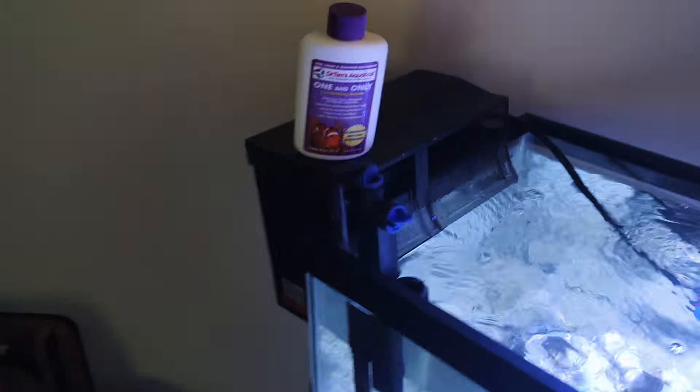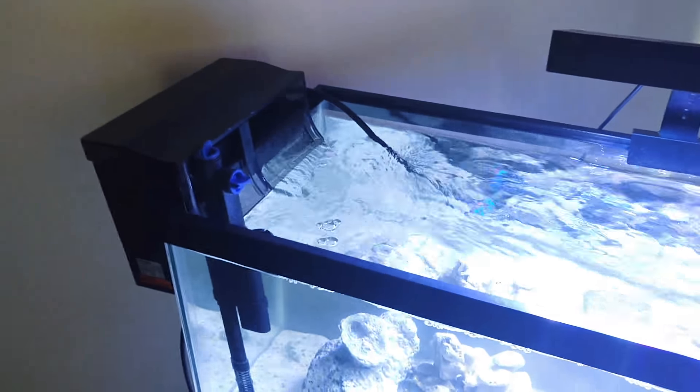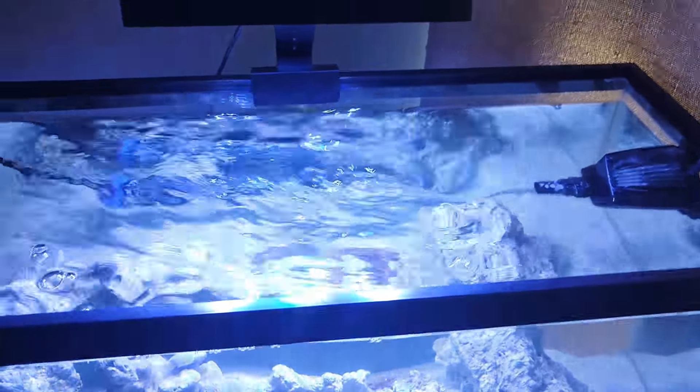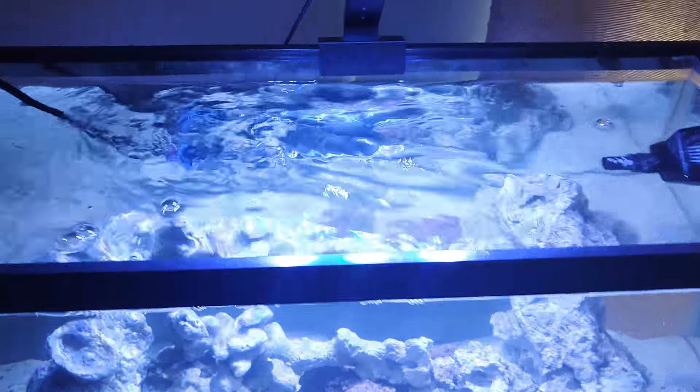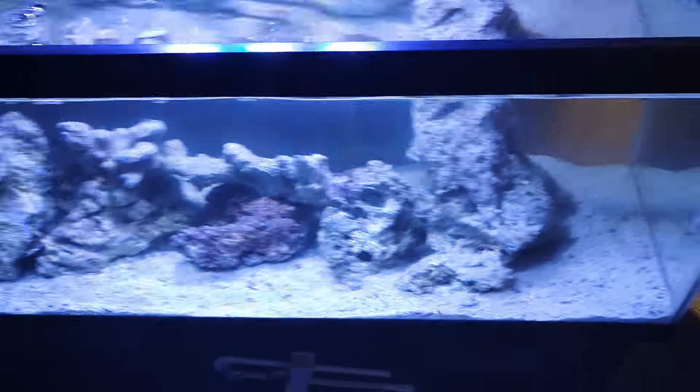Here is the hang-on-the-back filter. It does about 50 gallons, so it's plenty — as you can tell, there's plenty of water movement in the tank. I've got a 150-watt heater in the back. This is where her corky clams are going to go.